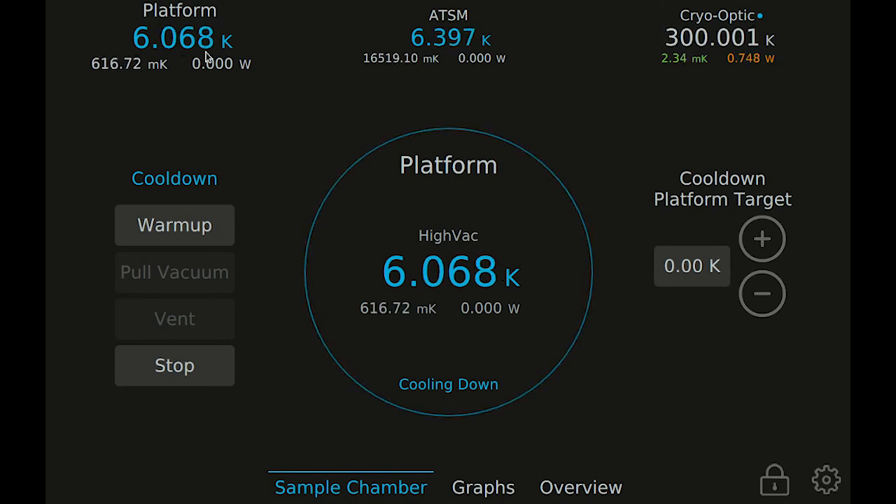Back on the platform operate view, you can press stop or warm up at any time during the cool-down. To warm up as quickly as possible, use the warm up button to actively warm the system using the heaters on stage 1, stage 2, and the platform. The vacuum space will be left valved off at the end of the warm up process to keep your sample chamber vacuum space as clean as possible. Pressing stop will turn off the cryo cooler and allow the system to warm up naturally, leaving the vacuum space valved off.